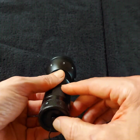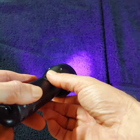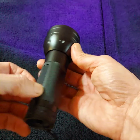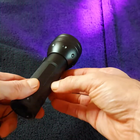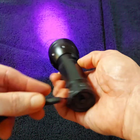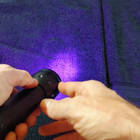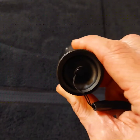I'll show you what this black light looks like in the dark in a second. I'll turn the lights off and show you. It's really, really thick and it's got some weight to it. It's all metal except for the plastic, and it requires three double-A batteries that it does not come with.